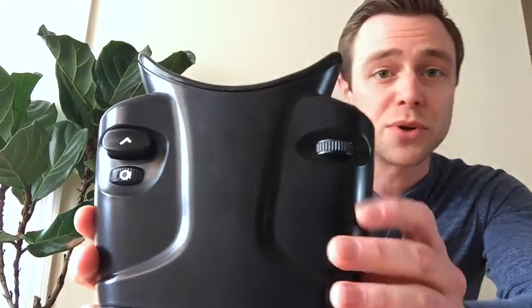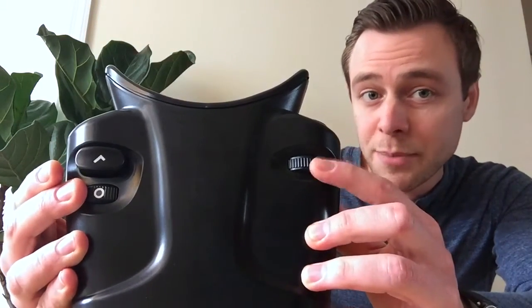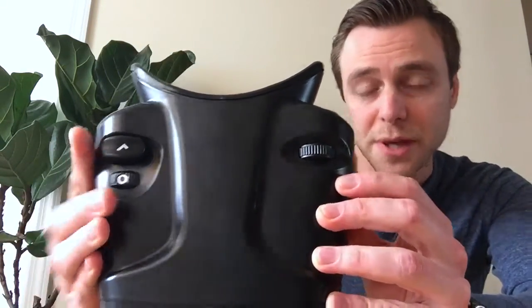The device has three very simple controls: a brightness knob on the right, an alignment knob on the left, and a selection button. When you look inside the device you're going to see two umbrella-like shapes, one red and one green.